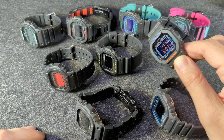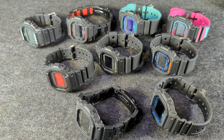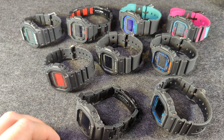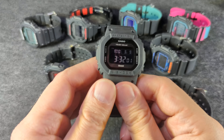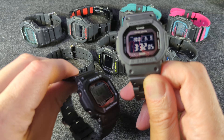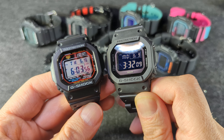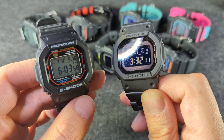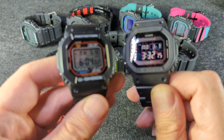At one point I was trying to get all of them, but since then they've come out with probably another nine that I don't have. I think these first came out in, let's say, 2020, maybe 2019. I'm pretty sure these were originally intended to be the replacement to the GW-M5610, this guy right here.